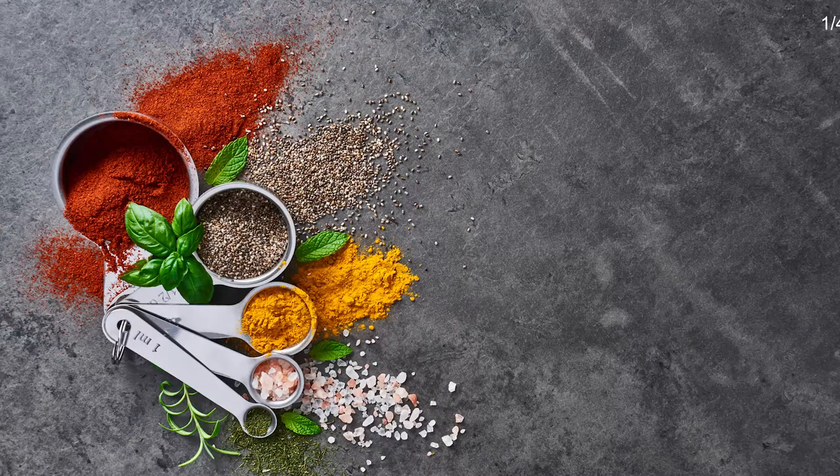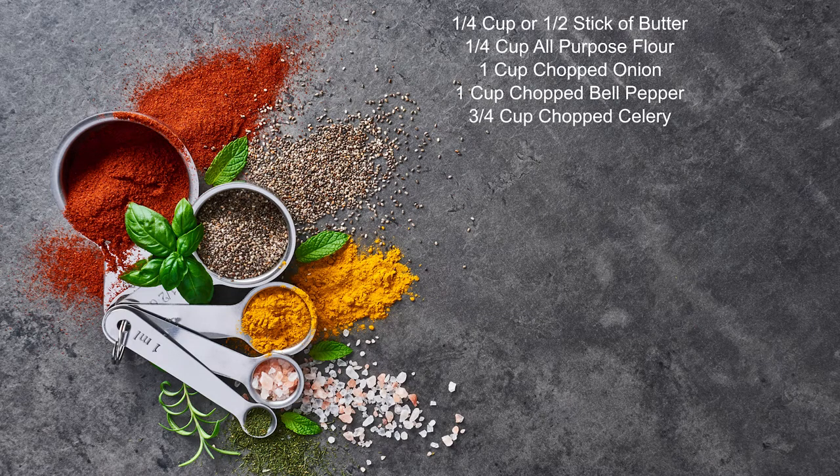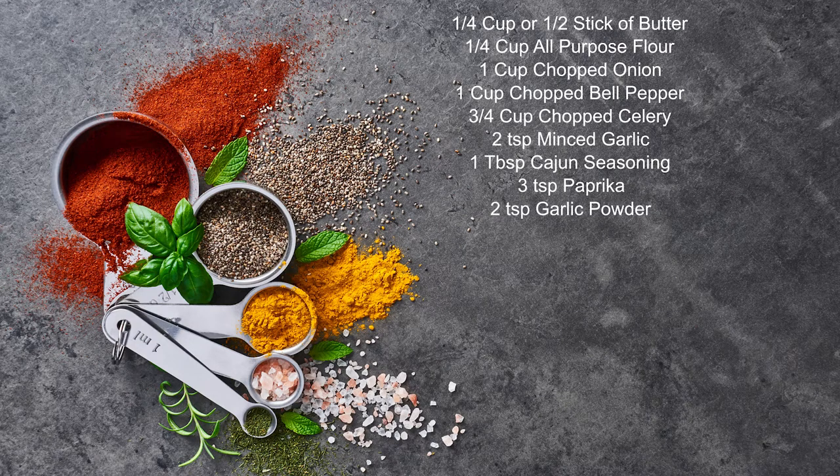For this recipe we're going to need a quarter cup of butter or half a stick, a quarter cup of all-purpose flour, one cup of chopped onions, one cup of chopped bell pepper, three quarters of a cup of chopped celery, two teaspoons of minced garlic, one tablespoon of Cajun seasoning, three teaspoons paprika, two teaspoons of garlic powder, one teaspoon onion powder.